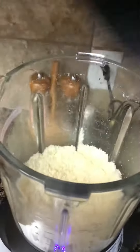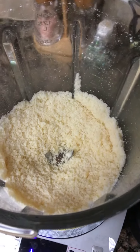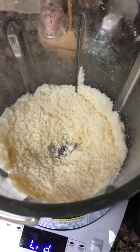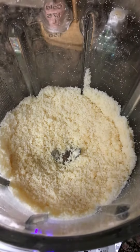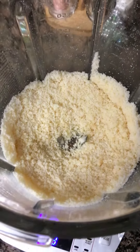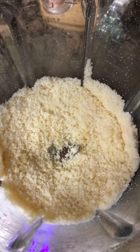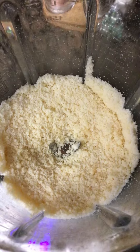Just take the top off and I have fresh parmesan cheese. I try to grate my own cheese because you can use less, it tastes better, and it has no preservatives in it. So if you've got this deluxe cooking blender, make sure next time you pick up a block of parmesan cheese. I'll see you next time!